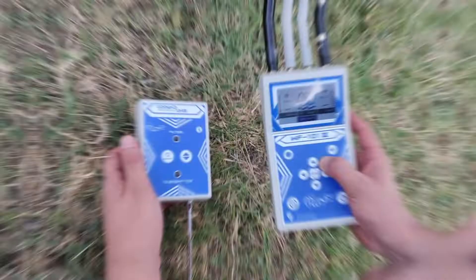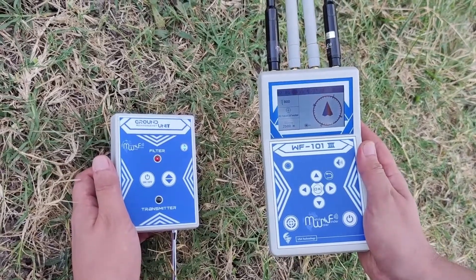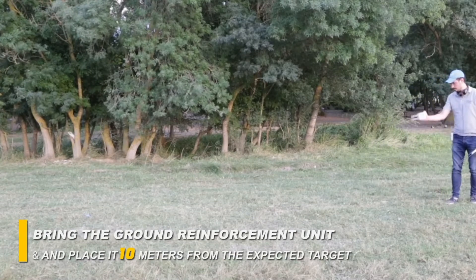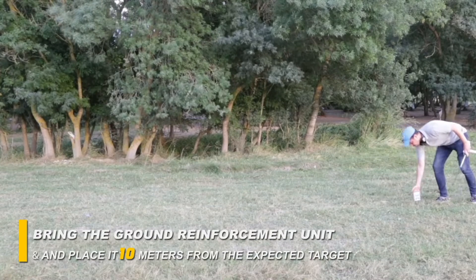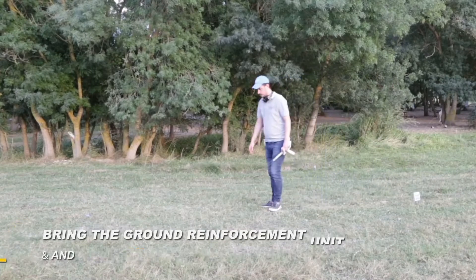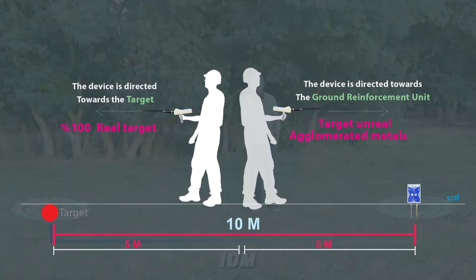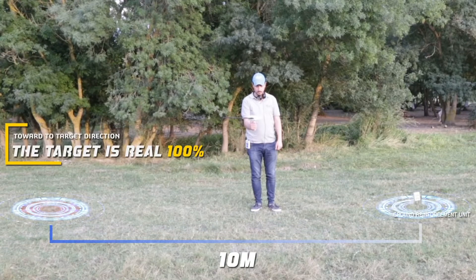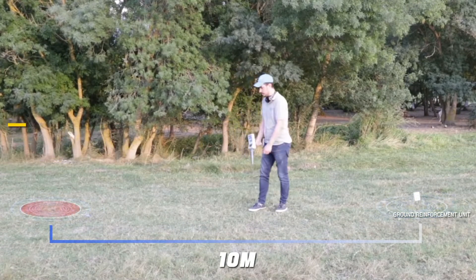To check the quality of the target, choose the filter option from the ground reinforcement unit, also from the search screen, then bring the ground reinforcement unit. Place the device in the middle between the expected target point and the reinforcement unit, 10 meters from the expected target. If the device turns towards the target, the target is 100% real; otherwise the target is unreal.